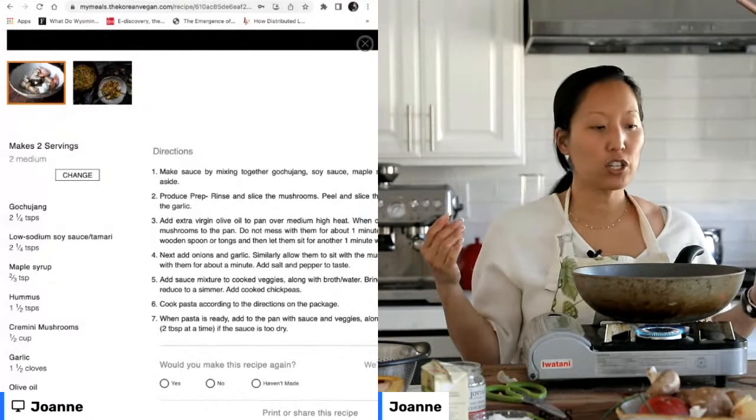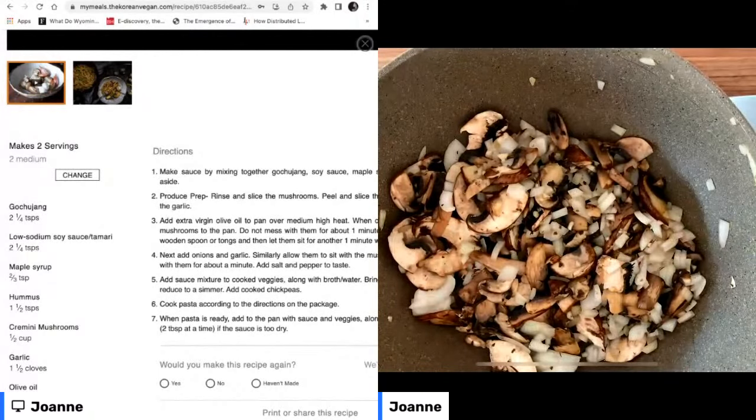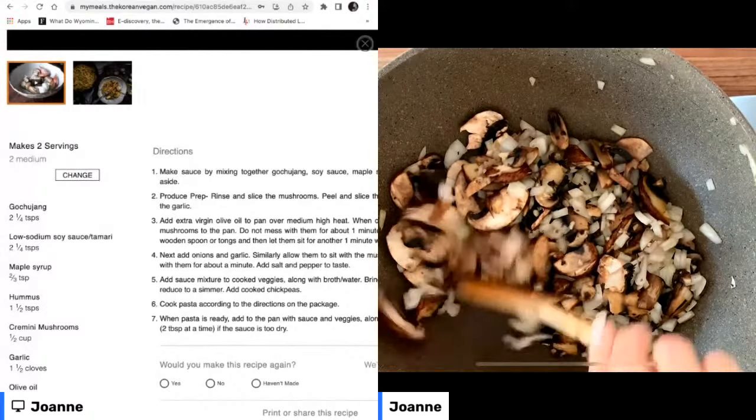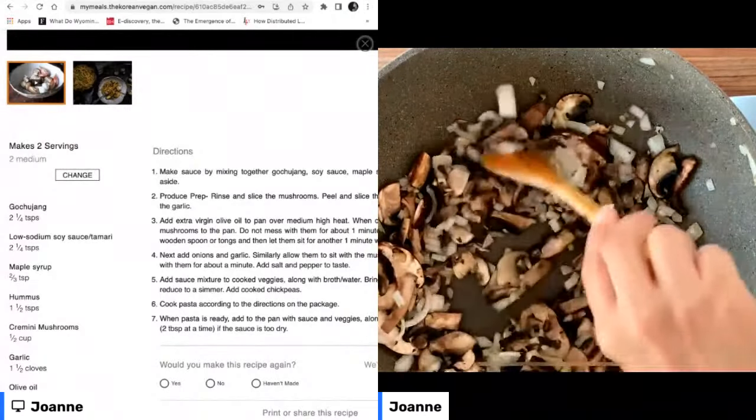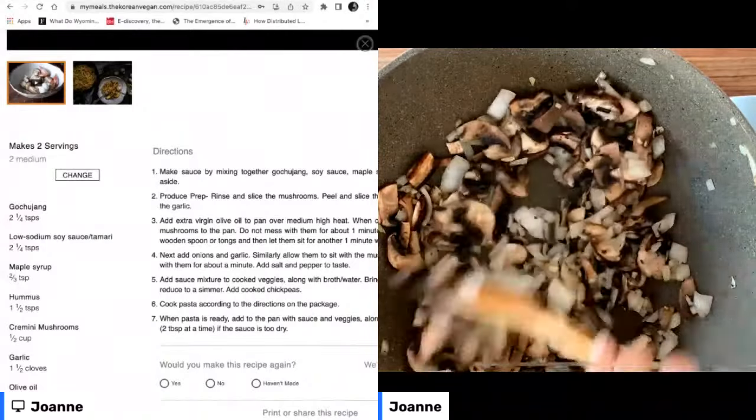Now that our veggies are kind of semi-translucent — one viewer said they were afraid to get my cookbook in case it was above their level. No, no — it's so not above your level. I'm not a complicated cook. Let's keep it simple: basically add all the ingredients to the pot at once, add some water, boom, done. That's a classic Korean vegan recipe.